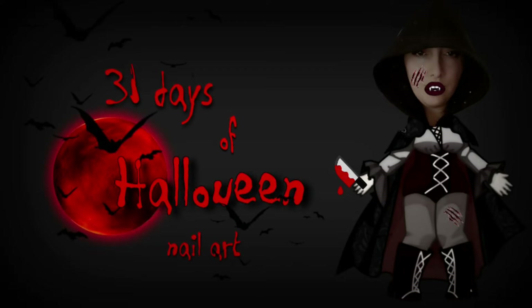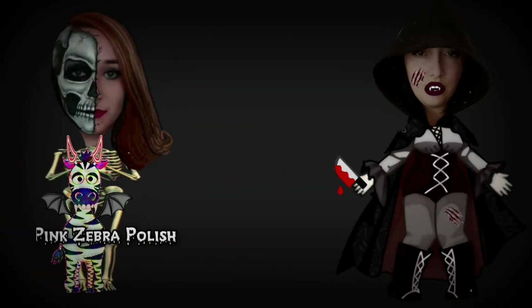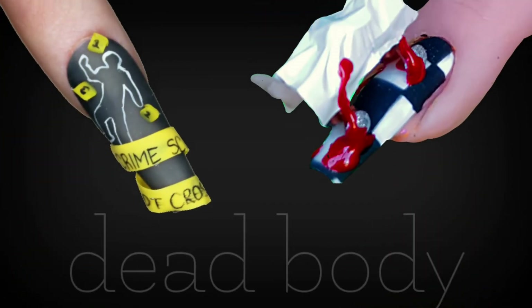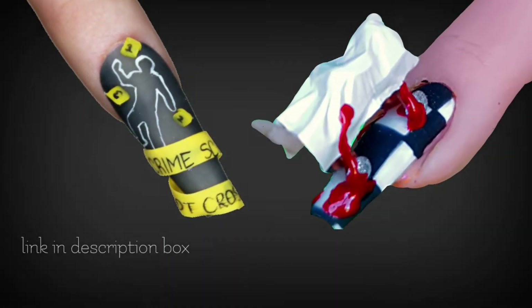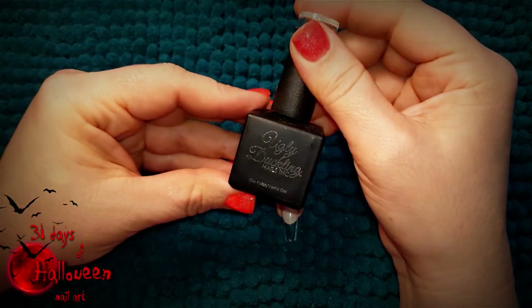Hello my lovelies, welcome to my 31 Days of Halloween Nail Lunch. This year's entire series is going to be a collaboration with Katie from Hot Pink Zebra Polish. For today's tutorial we are doing Dead Body. Katie's video will be linked down below in my description box, so be sure to check out her video as well. But in the meantime, let's get started on today's design.